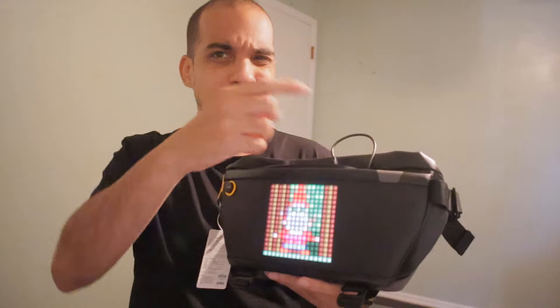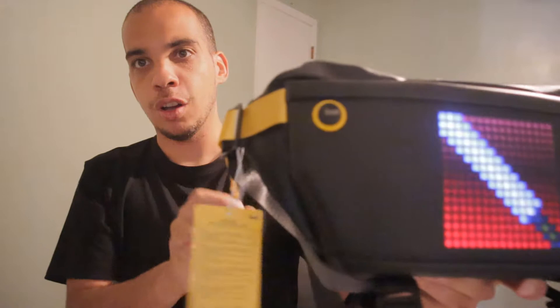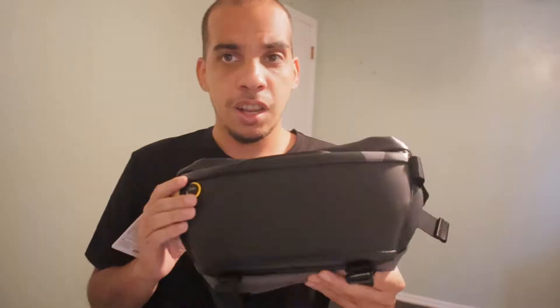You can get a cheap one on Amazon, like ten to twenty dollars. When I first saw photos of this bag I thought this was an on/off button, but it is not — it's just a logo, it doesn't do anything when you touch it. So like I said, we're gonna turn off the display and talk about it in a little bit, but first let's talk about the bag itself.